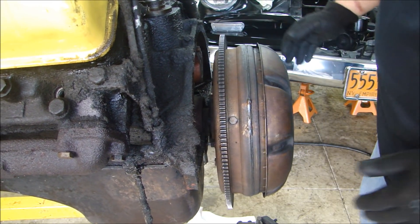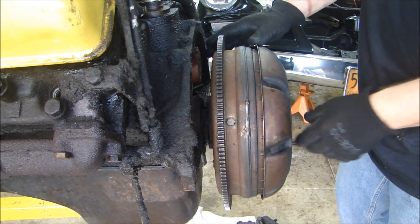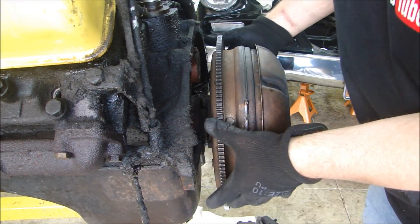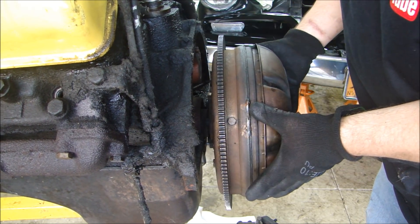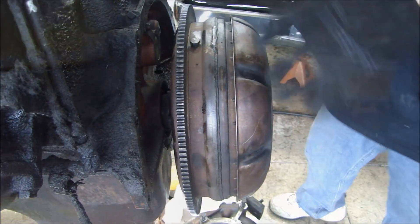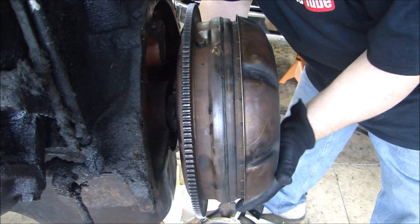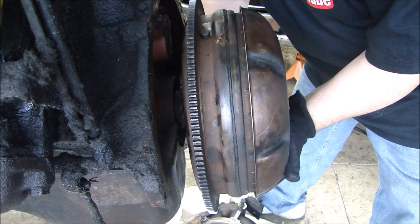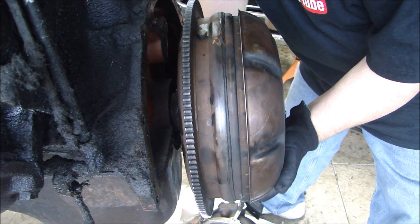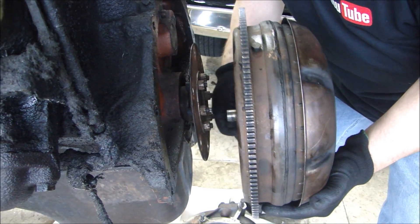Now the torque converter can come off. There are six bolts on the back — I'll take those off one at a time. Got the last one, and it comes right off.